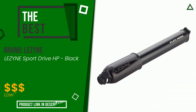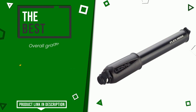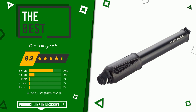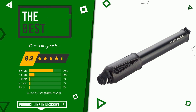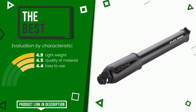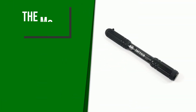This product made by Lazine earned a rating of 9.2 out of 10 total points. It turns out to be the best of this selection. It is highly valued for these characteristics: lightweight, quality of material, easy to use. At the bottom of the video description you will find the product link with more information and the updated price.